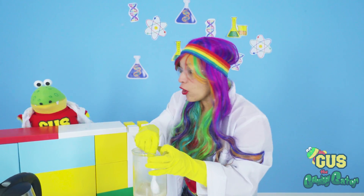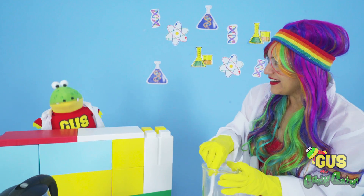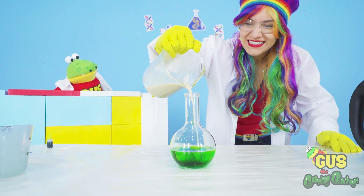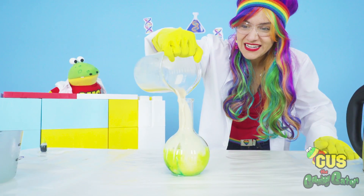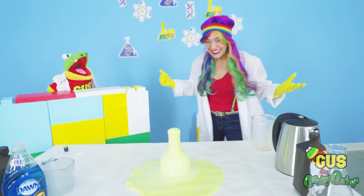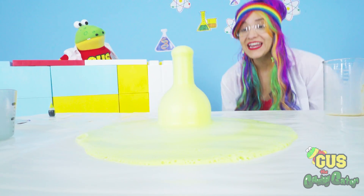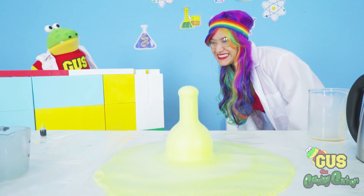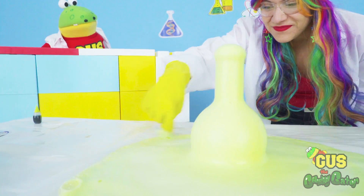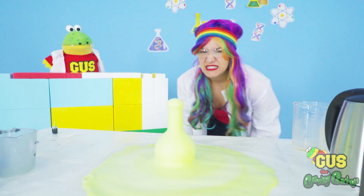Now we're ready to make our explosion. Are you ready, Gus? You might want to duck for this. No, I'm ready for anything, Rainbow. Okay, here we go. Whoa! Wow! It worked, Gus! Yeah, it looks so cool. Whoa, it's like a green volcano. It's like slime is going everywhere. Look at it. It's foamy. Oh, it smells awful. Even the soap wasn't enough to make it smell good.